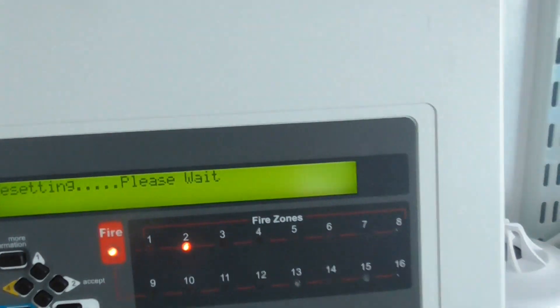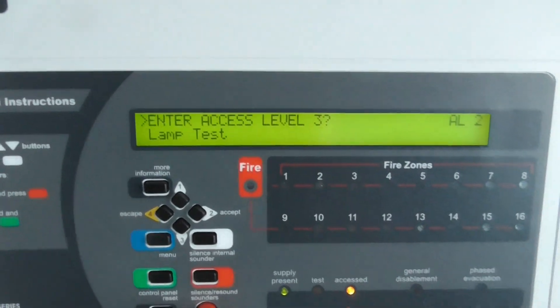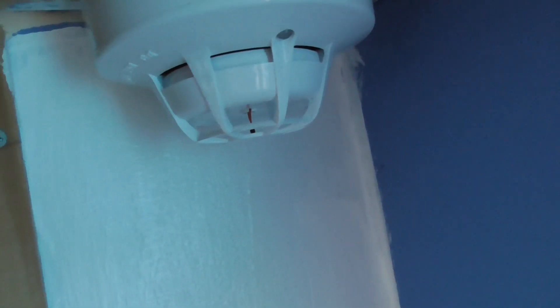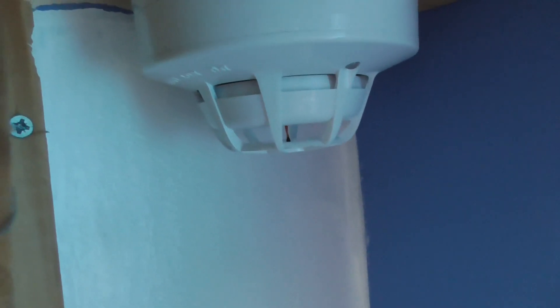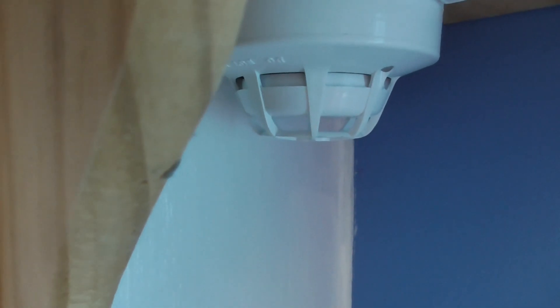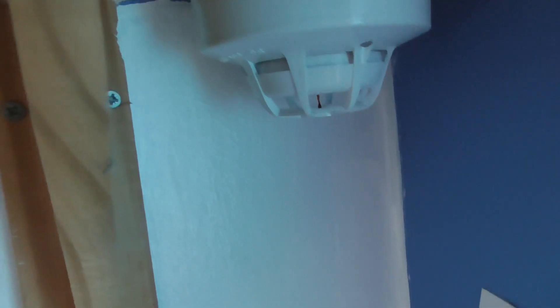Let's test the XP95 multi-sensor — we'll test the smoke element and heat element of the multi-sensor. We'll start with the smoke element, so let's give that a quick test with the smoke saber. This one usually takes a little bit longer to activate. We'll see if it activates quickly or not — it might need a bit more. Let's try and give it some more. It's coming up to pre-alarm — let's see if that goes off.